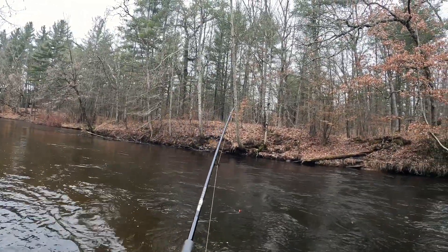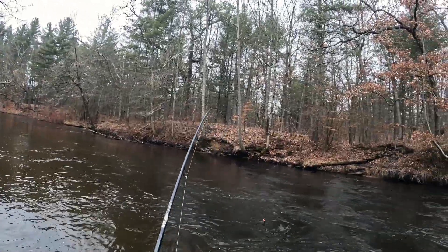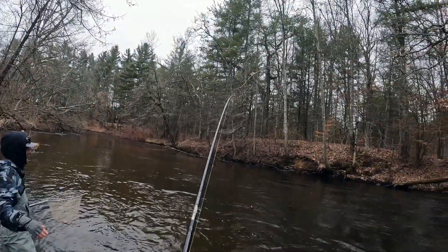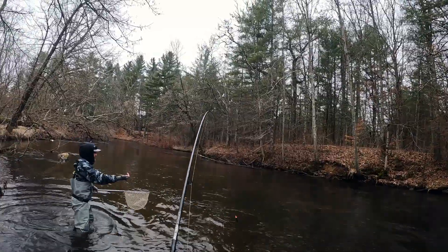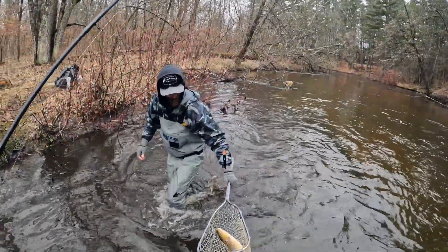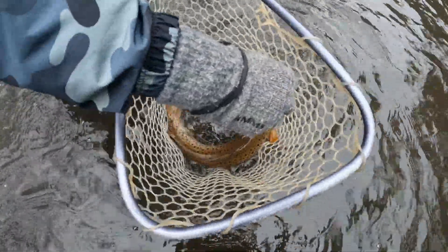Fish on, guys! This feels like a lot nicer than the last one. He's just staying down — I don't think he knows he's hooked yet. Keep your rod tip up, keep it nice and tight. That's a good fish, a lot nicer than the last one. Try to move downstream. It's a big brown — huge brown. That is my PB all day, I'll tell you that. That's a big brown right there, buddy. Wow, that is crazy. That is a big brown trout. I want to get a measurement and a good photo.